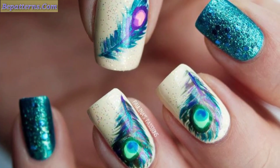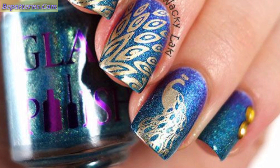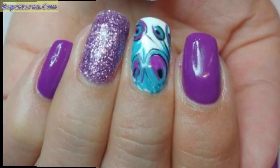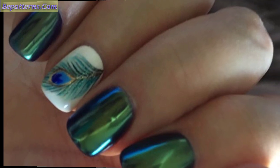Peacock nail art designs and ideas — torn nails, hair drying feathers and motif. Different beautiful peacock nail art designs with images, lovely look, amazing with blue and green peacock designs. In this video you can see simple and glitter peacock nail art designs that you will love and be inspired by. This is a rather simple peacock theme where all the fingernails are painted using skin color nail paint.